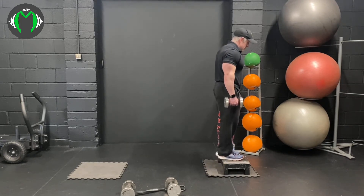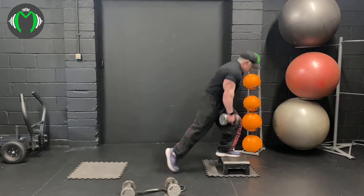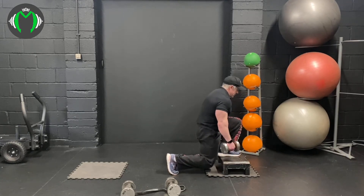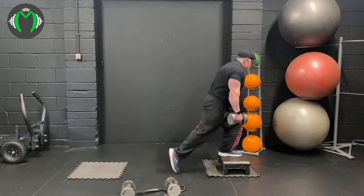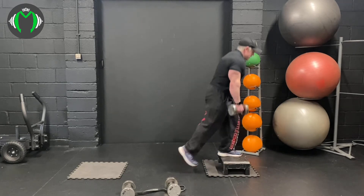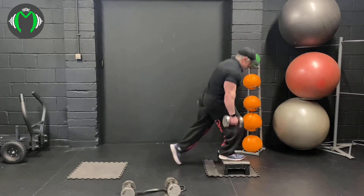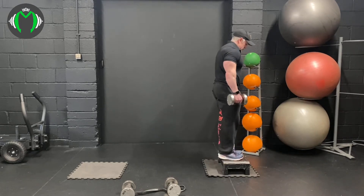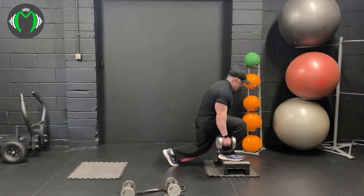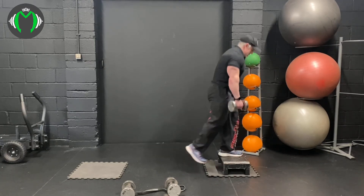We're going to do reverse lunges — ten reps per side, which doesn't sound a lot but it is — and then bent over lat pullovers. Start up on the step. Come down, pause at the bottom, then push up activating your glutes. Swap to the other foot — down, pause, push up. Go for ten a side and make sure you get that pause; it's really important. Otherwise you bounce and the glute doesn't activate as much. This is a very slow, methodical exercise to activate and make sure the muscles are working.